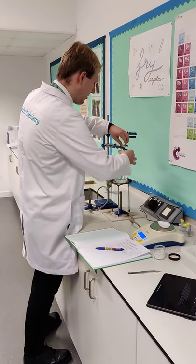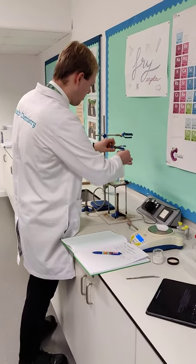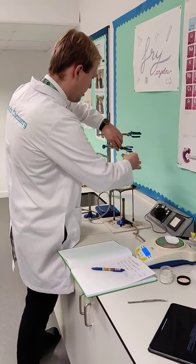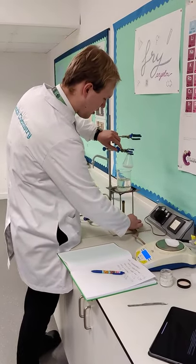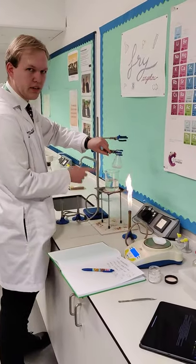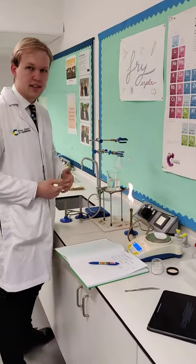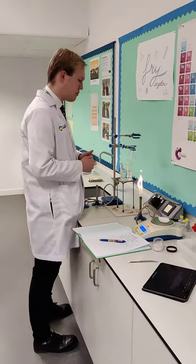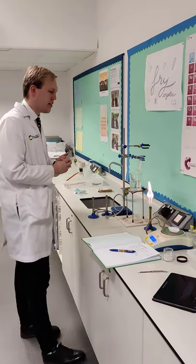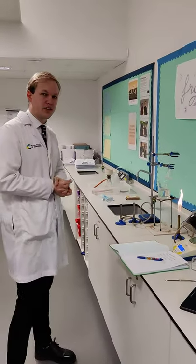Just giving it a little stir, making sure to be careful. Now just before I put this into the water, I'm going to take the Bunsen burner off because it's starting to boil. It's really important that this water doesn't exceed 65 degrees Celsius, so I'm going to wait a couple of seconds for it to cool down. Then I'll put it in the beaker of water for 20 minutes for the reaction to occur.